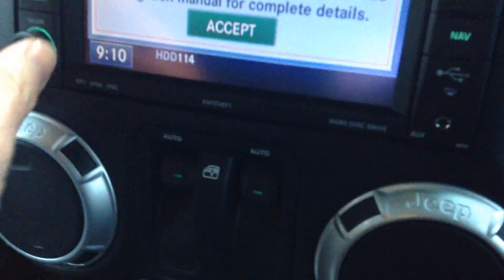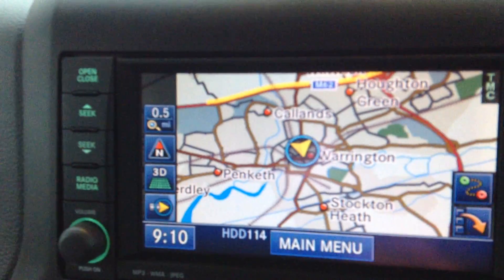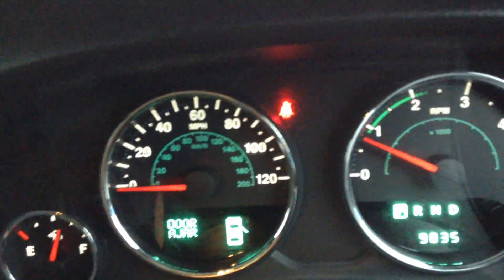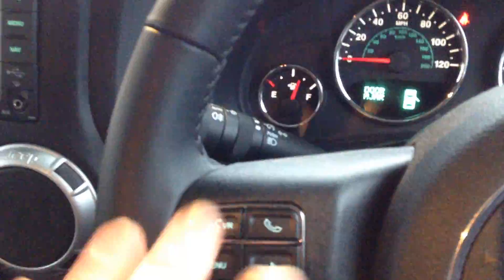It is the automatic gearbox and we do have the all-important navigation system as well — so a great-specced car. Just to confirm the exact mileage: 9,835. As you can see, there are no warning lights on this car. It also has just under three-quarters of a tank of diesel. We've got Bluetooth telephone connectivity, cruise control on the steering wheel controls, full black leather seats, and we have the registration document for this car — DU63WAE.